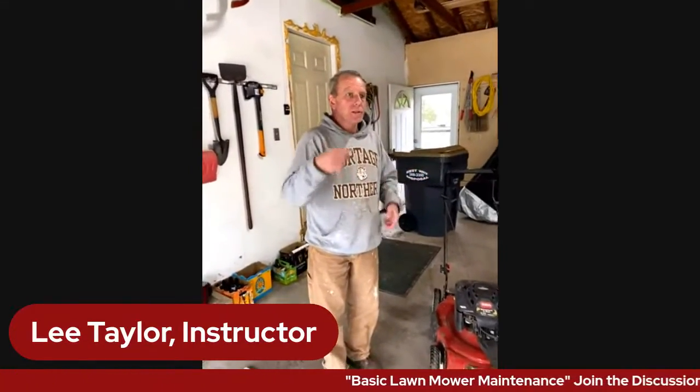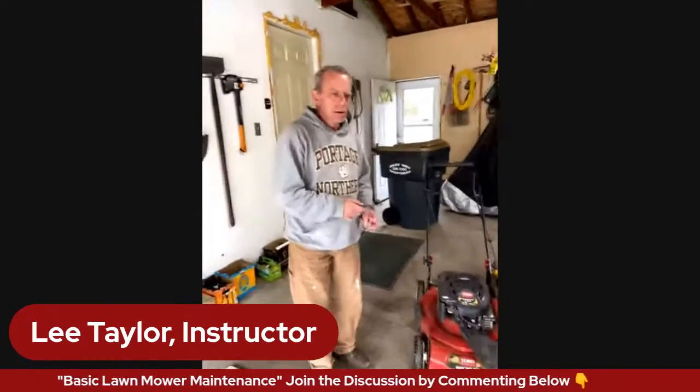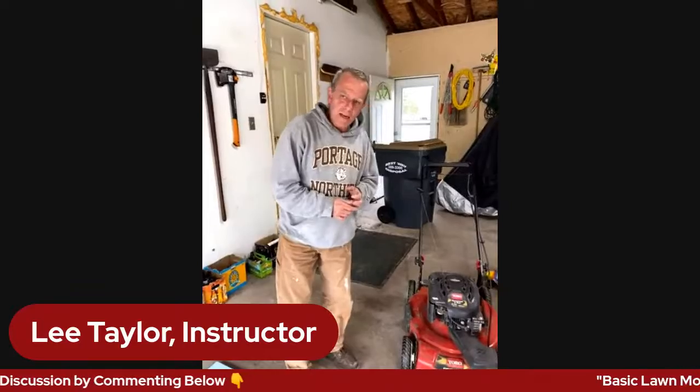If you have questions as you're going, please ask. My wife will let me know when there's a question, so just ask.